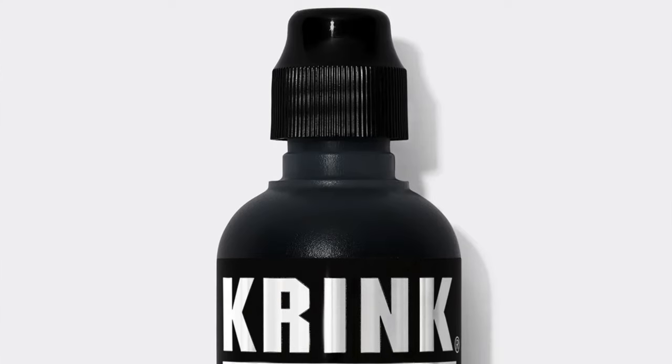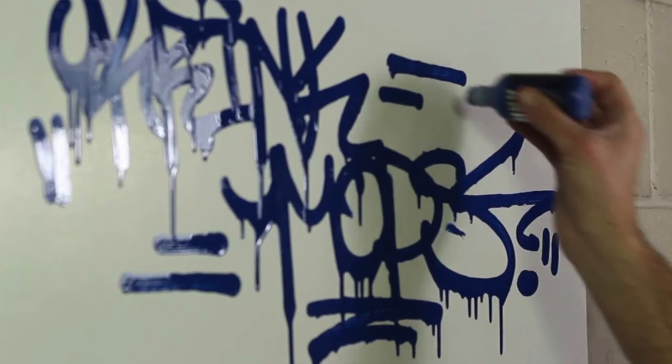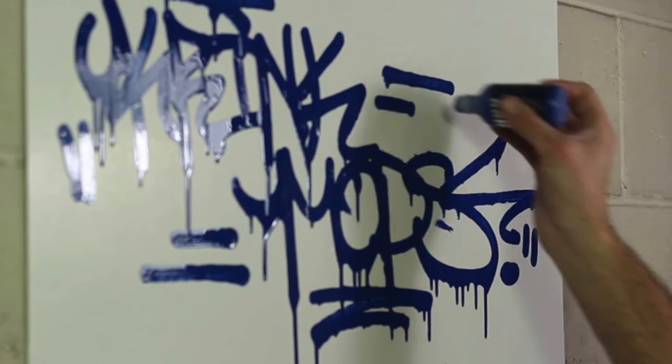Moving on to number two: the best markers for graffiti tagging. For a good, reliable tag marker, one that I really enjoyed was the Crink K60. The malleable container lets you squeeze it to get really satisfying drips, and the ink is at the perfect consistency for nice, controllable drips. For those less experienced, do not take this to a brick wall — a rough surface like wood will rip your nib right out. Not every tool is made for every surface, so use this on smoother surfaces.